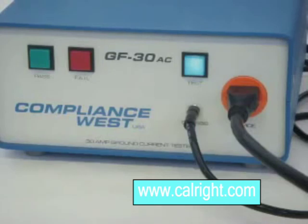If the cords are changed, you must conduct this procedure using the new cords to make sure the connection resistance is being measured correctly. If you have any questions about setting the GF30AC pass-fail point...